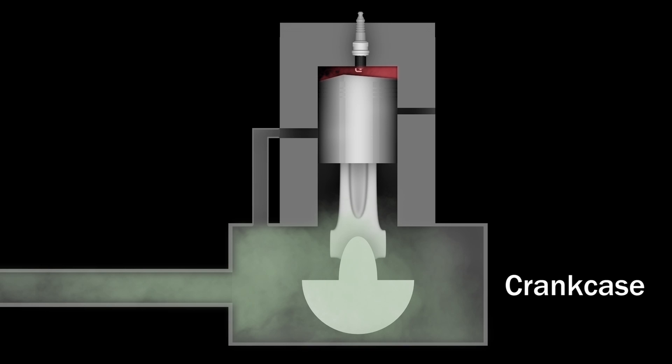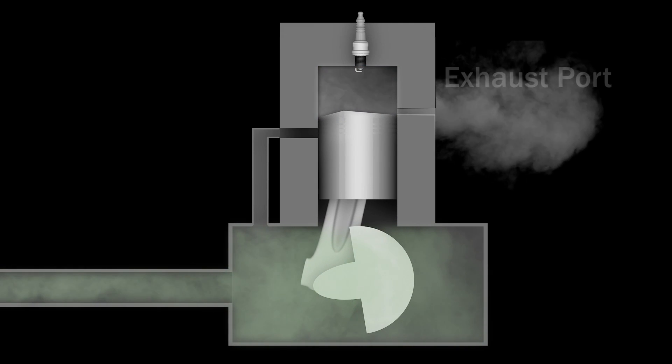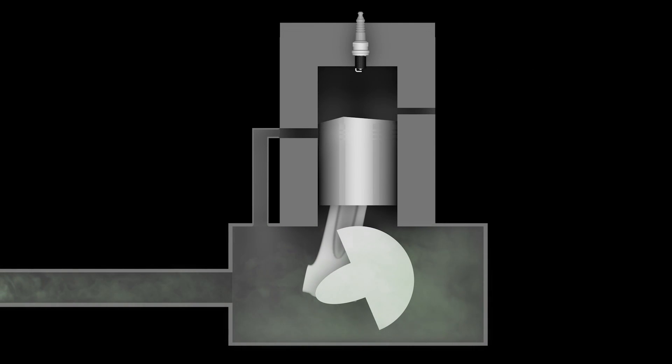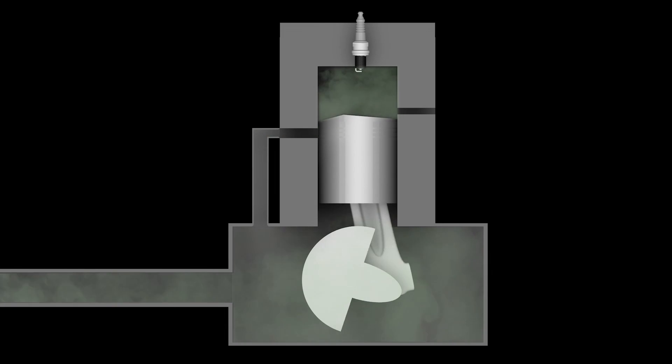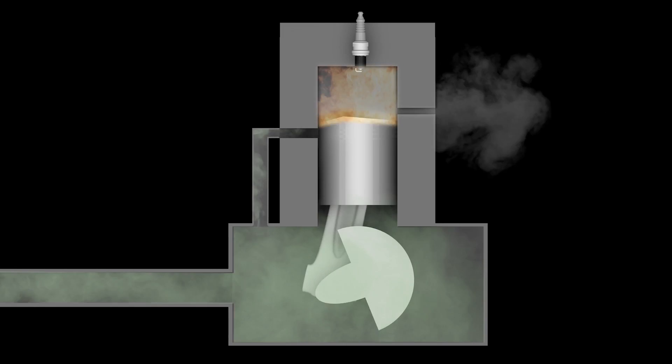When the piston reaches the top of the cylinder, the spark plug ignites the compressed fuel and air mixture, which forces the piston back down, exposing an exhaust port where the spent fuel exits. A split second later, the intake port is exposed again. Fresh fuel is drawn in and the process is repeated with every revolution of the crankshaft.